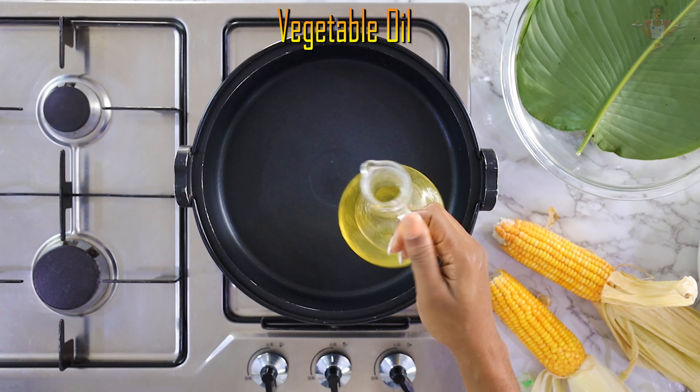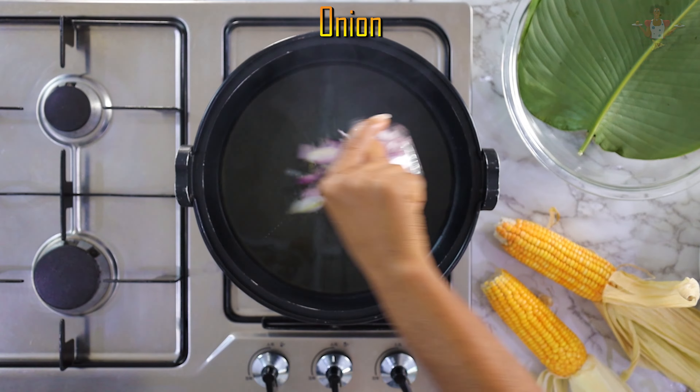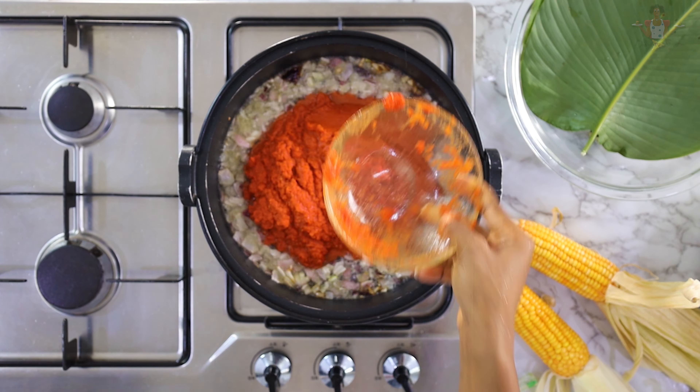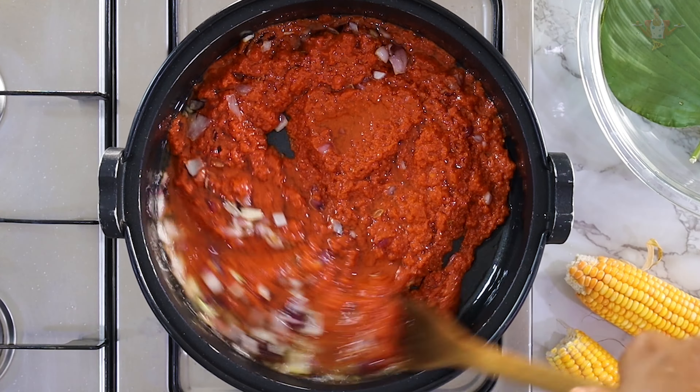Pour your vegetable oil into the pot, add the onion and stir fry for some minutes. Then add your tomato paste which we just cooked, and fry this till the oil settles on top.